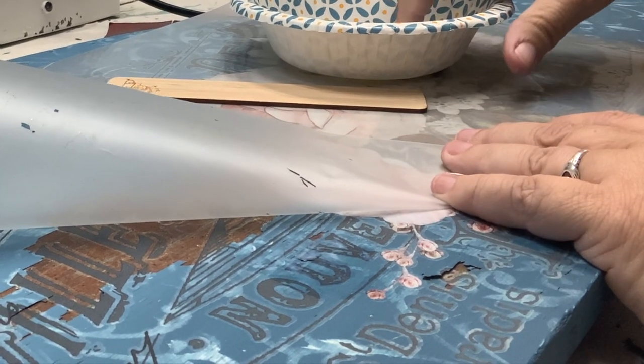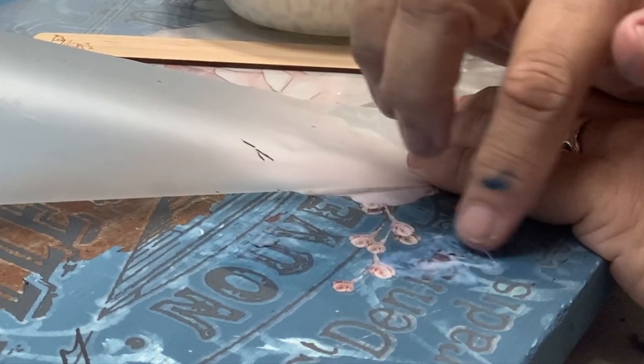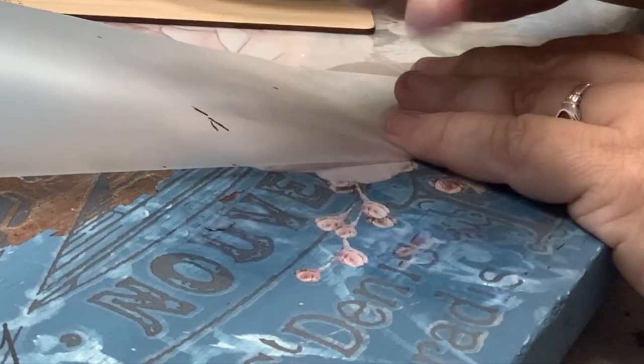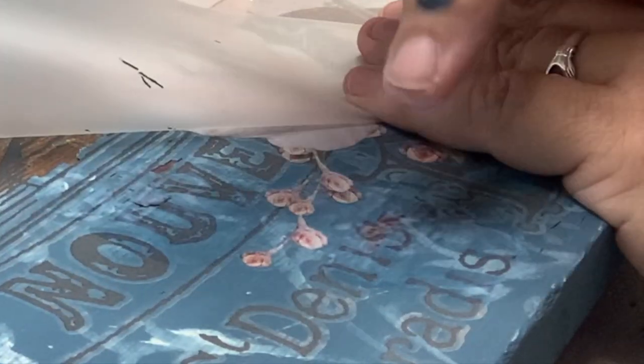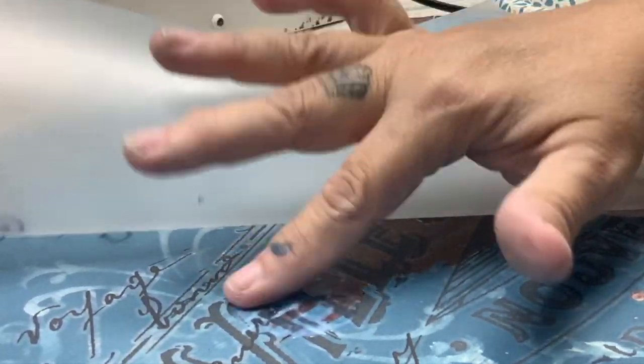I'm just going to try to shove some under there too — basically if you're gluing something you want it under the piece, not just over it. Think of it almost like I'm decoupaging these little flecks back on. If I can shove some under there that's all the better.